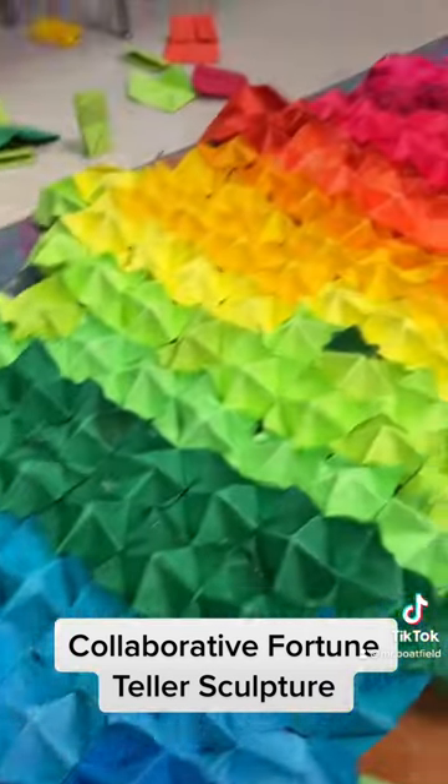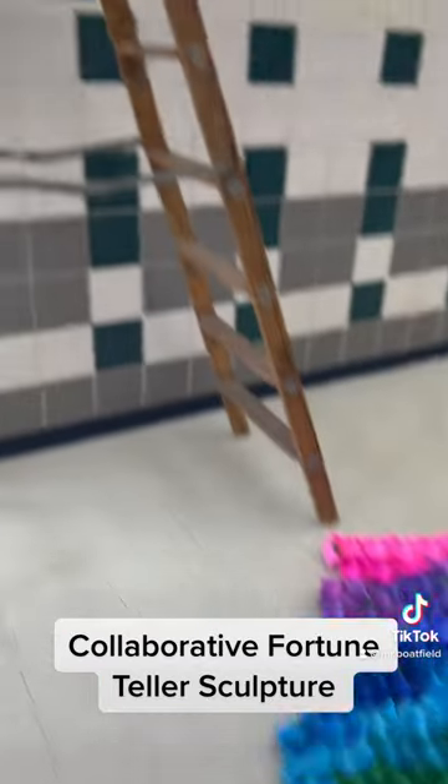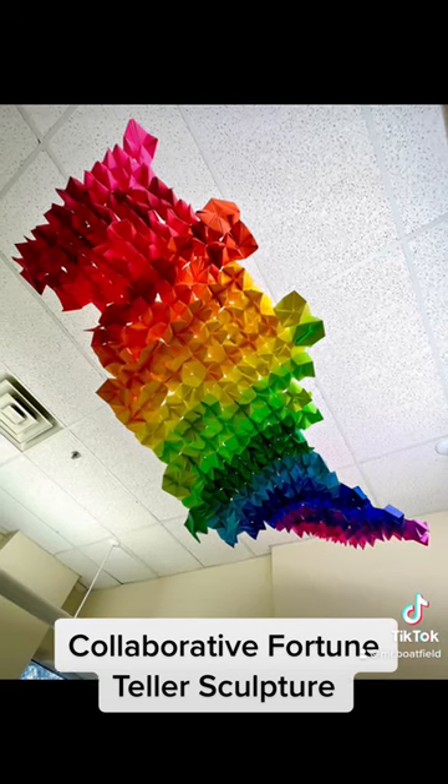I added fishing line in an x-formation above the top, then put it down with some duct tape, and used a ladder to put it on the ceiling of our school — just inserted it with paper clips into the ceiling tiles. What do you think?